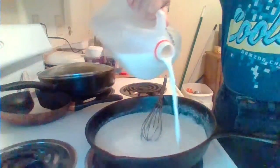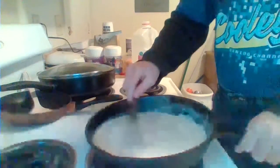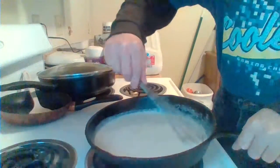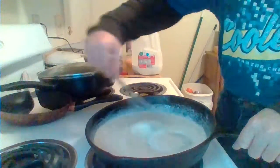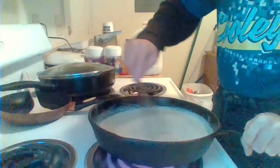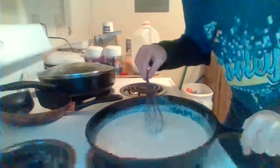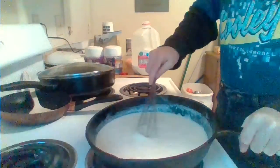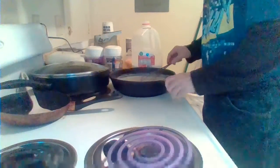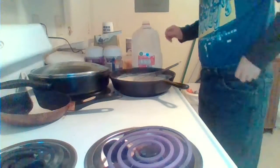I'll probably upload this video tomorrow. My landlord wanted to see it on camera, so it's a how-to video on how to make real gravy — not store-bought, not packaged gravy, not even a little jar of gravy, but the real deal. And fans, this is a special secret.